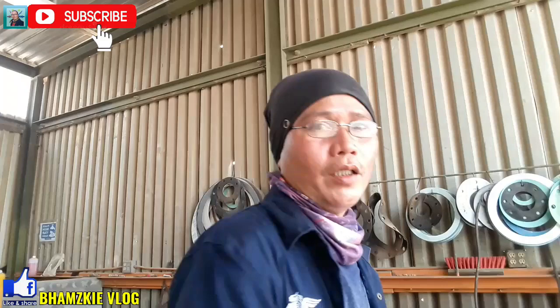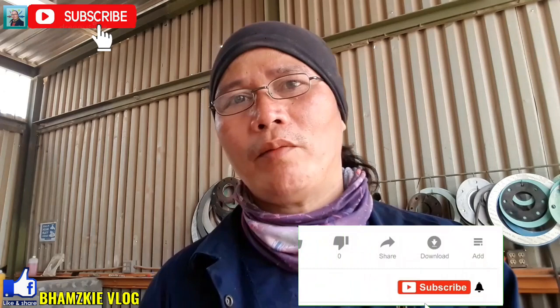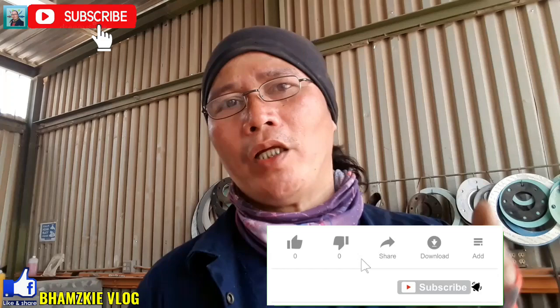Ang video na ito kasi mga kamital ay nirequest sa atin dito sa channel na ito. Ano yung mga nalalaman ko about sa piping ay i-share ko din sa inyo. Yung mga baguhan pa lang sa pipefitter, panoorin nyo lang ang mga video ko. Marami tayong na-upload na about sa piping. Bago natin simulan yan mga kamital, kung baguhan pa lang kayo dito sa aking YouTube channel ay huwag kalimutan mag-subscribe, mag-like, at i-click nyo na rin yung ating notification bell para updated kayo lagi sa ating mga bagong videos.